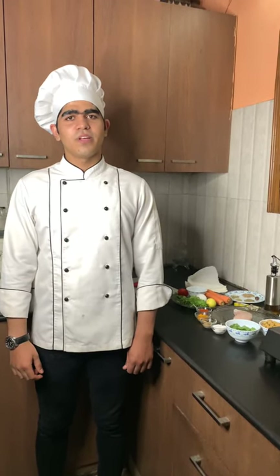Hello, myself Chef Talib. Now I am going to make a main course dish. These are the ingredients which I am going to use.